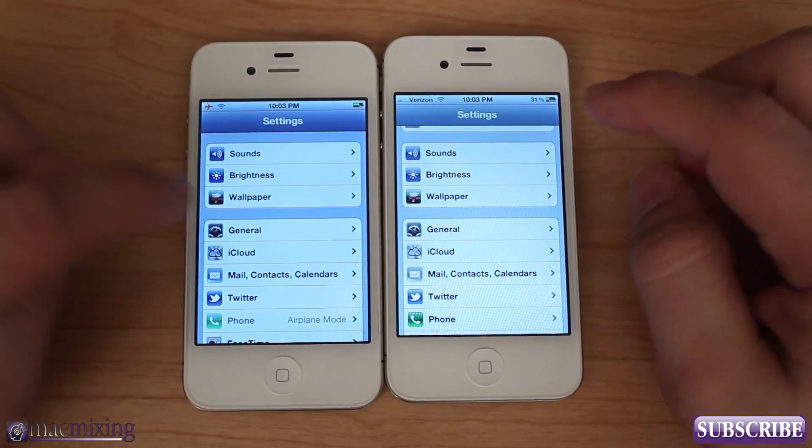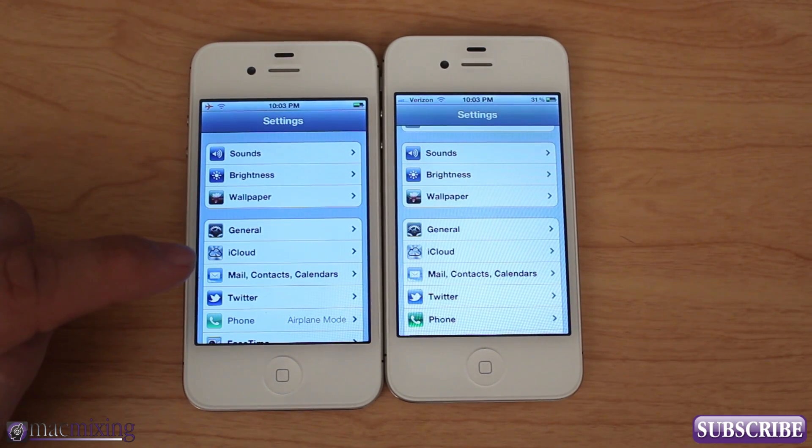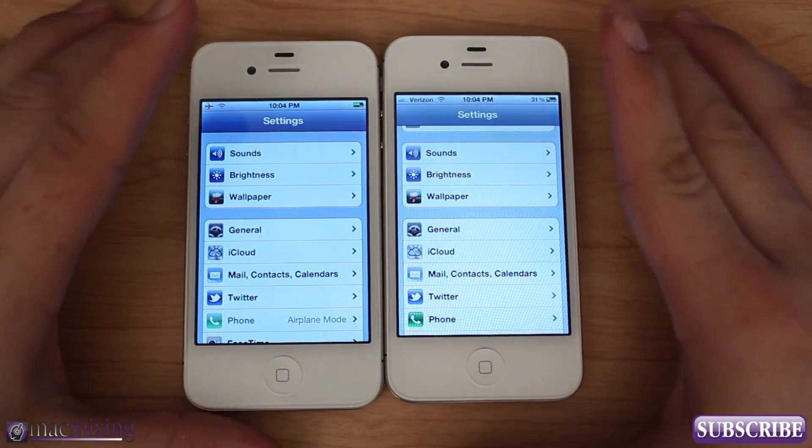Thanks guys, I hope this video was helpful. Color Profiles is in the Big Boss repo for $1.99. The developer is Ryan Petrich — go check it out, it's pretty awesome. Thank you for watching.